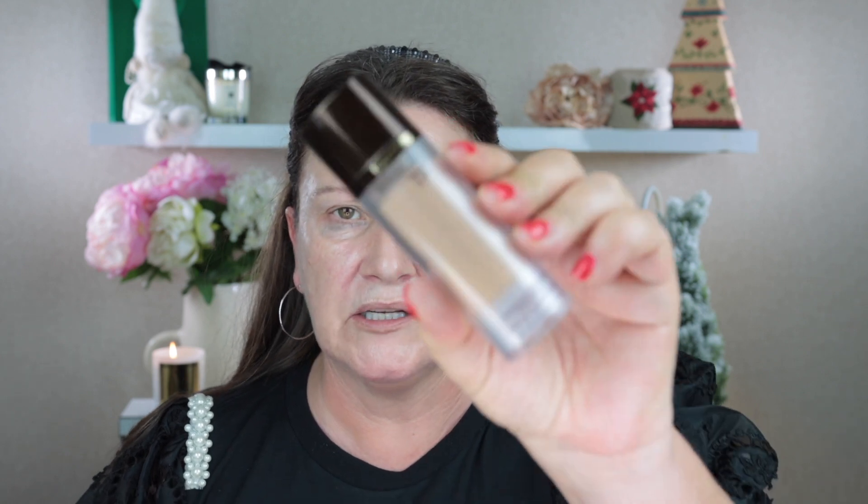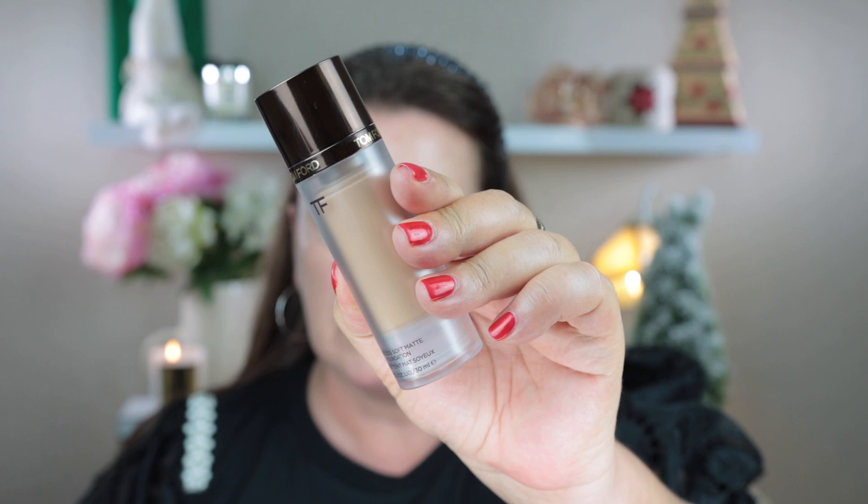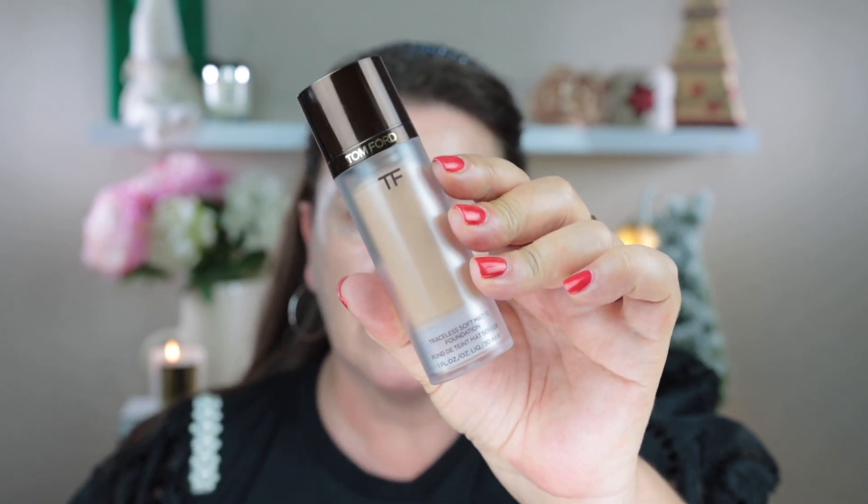The foundation I'm going to use is the Tom Ford Traceless Soft Matte. I bought this quite a few months ago and it was really lovely in the winter, so I'm hoping it's going to last really well today. It's in the shade 5.6 Ivory Beige. I'm just going to put a couple of pumps on the back of my hand and use the BK Beauty 101 foundation brush to put this on. This has a fragrance and it smells exactly the same as the Shade and Illuminate foundation — I think it smells really, really nice.